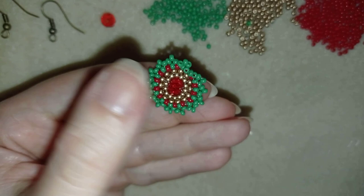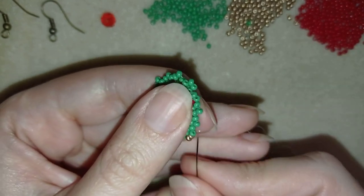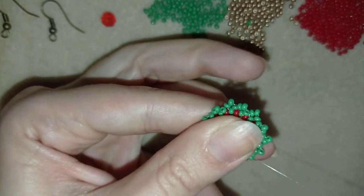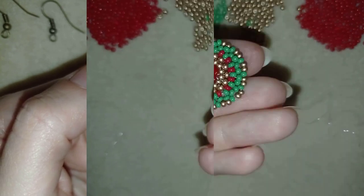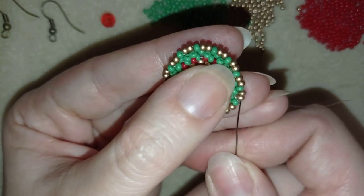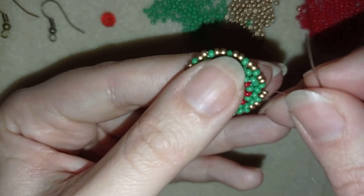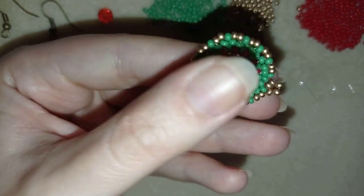Now I'm going to take two golden beads and go here, then two more goldens and go here, then two more. I'm going to continue this until the end of this row. Now I've added two beads everywhere between my green beads, and what I want to do is exit through those two golden beads in this direction. Now I take three goldens, and as I'm exiting from this golden, I go back in a circle through it. Now I have this.